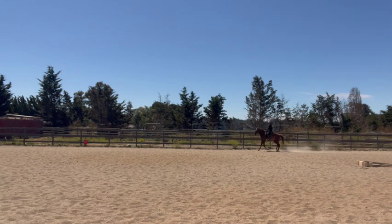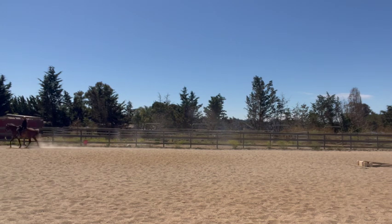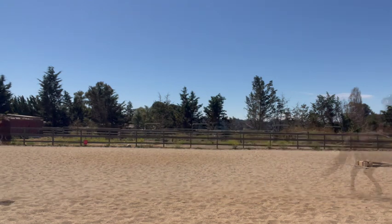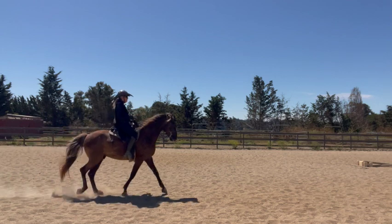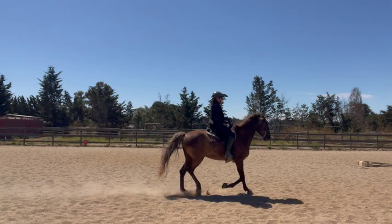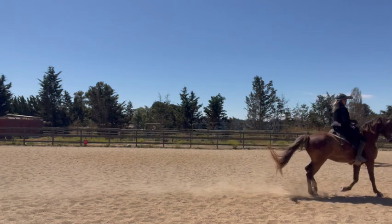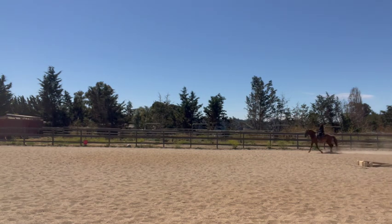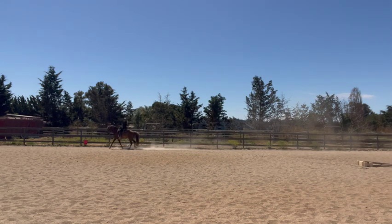This horse does not have any special shoes on — he does have shoes, but that's because he's ridden on rocky terrain. He does not have any special angles, and he does not have any weight on his legs. He naturally snaps his knees up higher due to his breeding, and he has nothing like a long foot or a heavy shoe making him gait this way. It was just training, practice, and riding him correctly.